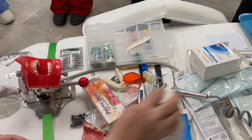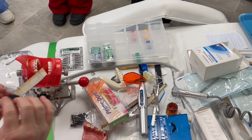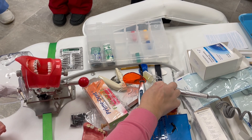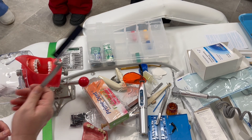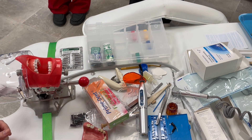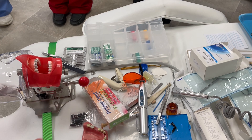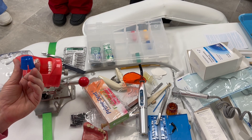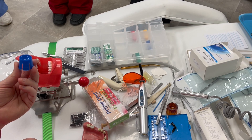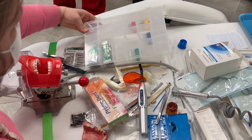So we've got our articulating film — articulating paper or film. What instrument do I put it in? What was this called? A Miller forcep. Are you the one taking notes? Extra credit. So what was this other thing called? You put the sealant or etch in it — it's just a little dish. It's called a dapping dish.